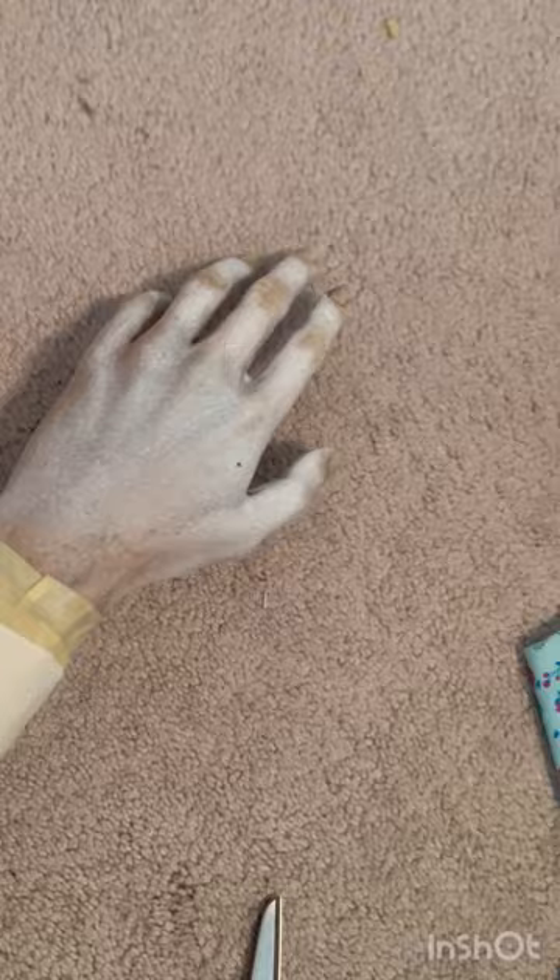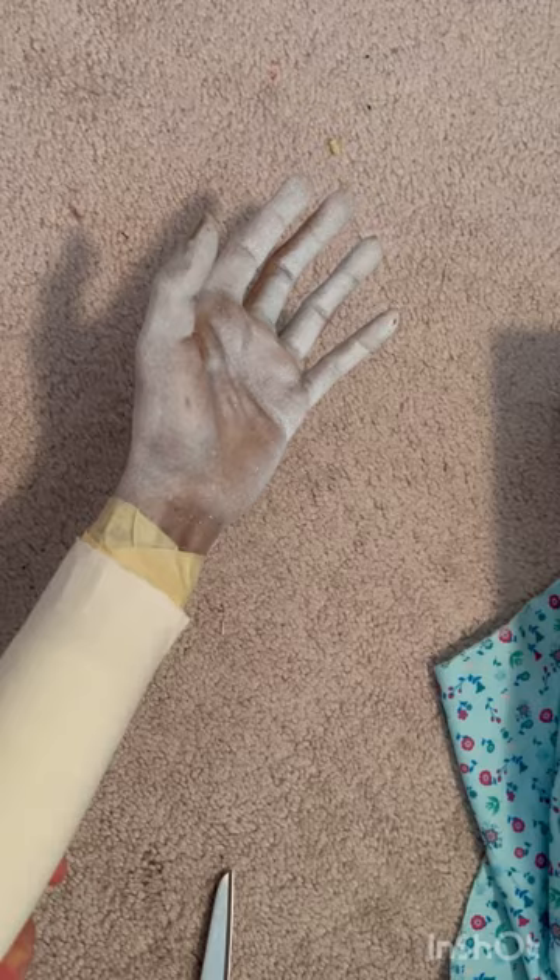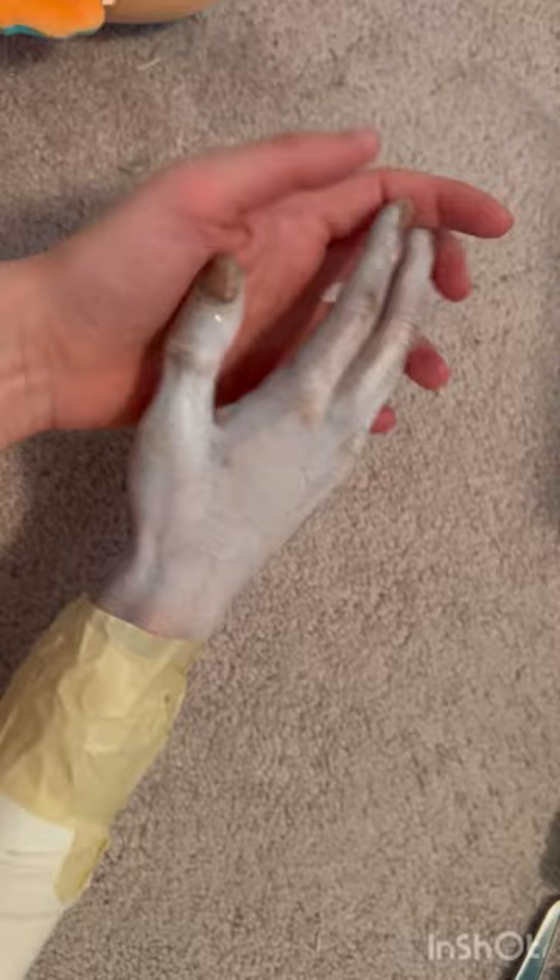Look at that — hold on, let me show you guys a better angle. Look at that! That's literally everything. And here is the other hand — looks so cool!